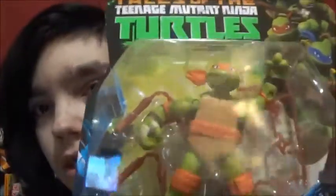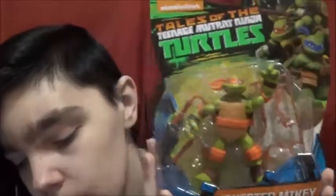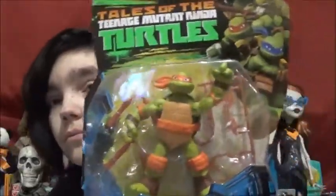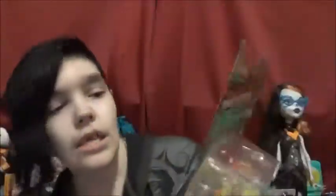Here's Michelangelo. They all come with extra weapons, which is nice. He comes with his two nunchucks, all orange. And he's Jokester Mikey — again, perfectly describes him. I didn't keep the packaging. On the back there's a little blurb, and his favorite weapon is nunchucks, or kitsarigama. I probably totally said that wrong, but it's nunchucks.